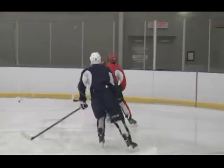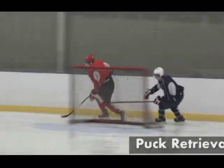Hi, I'm Fabian Joseph for Allstate Safety Tips. Hockey is a fast game and you have to keep your head up and be aware. In this clip, we will discuss puck retrieval safety and awareness.